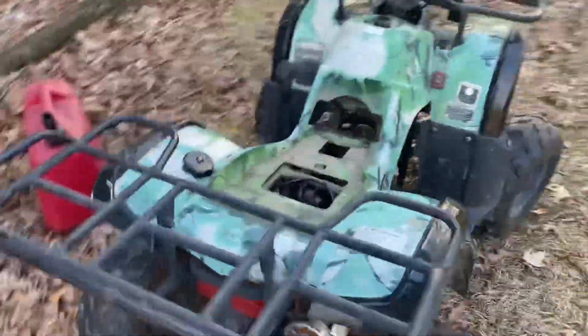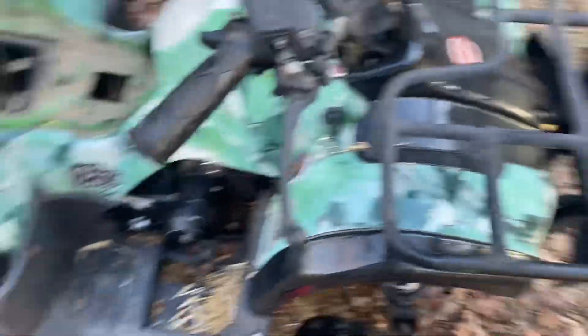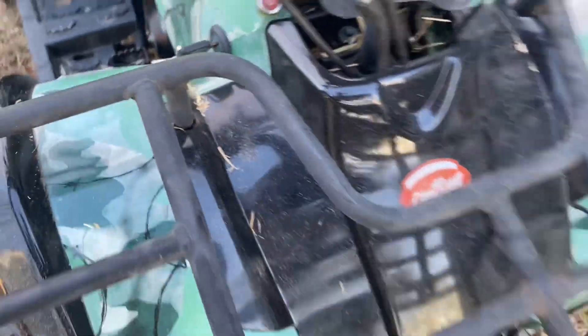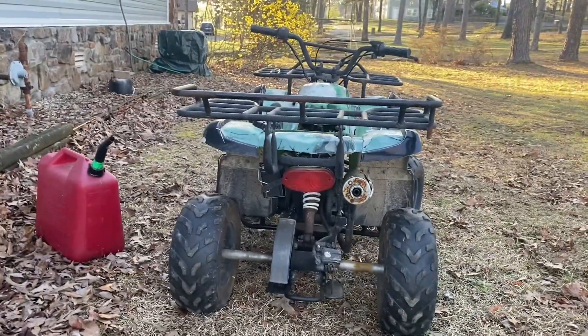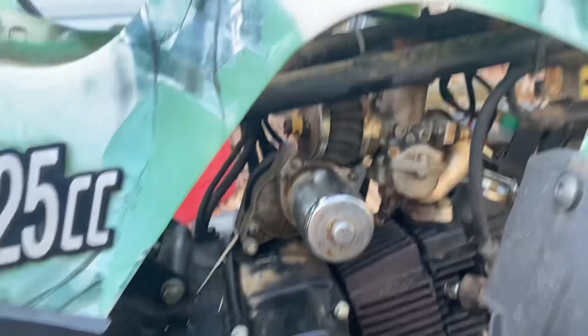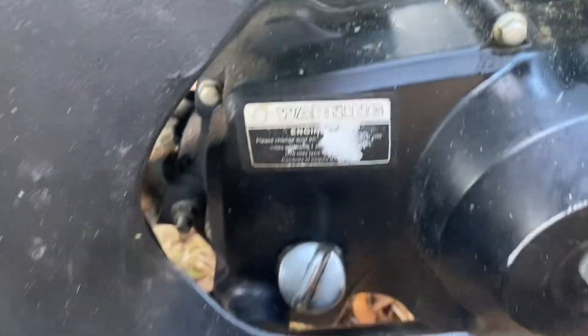So this right here is basically an Amazon four-wheeler, except I don't know where he got it. Coolster. That's what it looks like from the front. We're draining the gas out — it's got to get new gas. That's what it looks like from the back. It's pretty nice. It's definitely not in the best of conditions, but the motor's actually in pretty good condition.